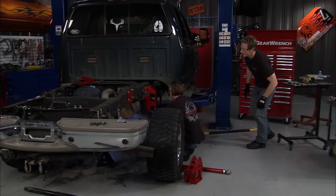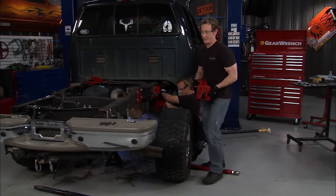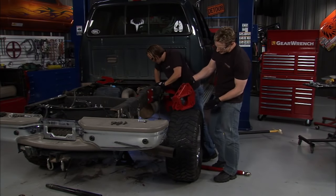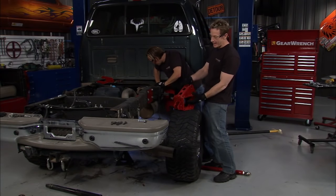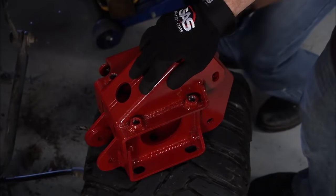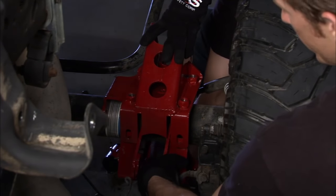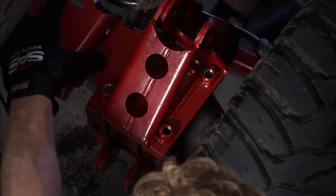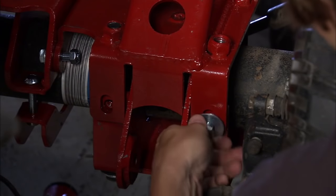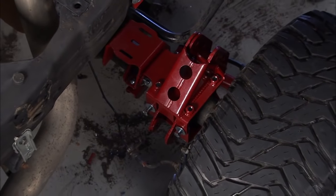Here are the back mounting brackets for our four-link assembly — pretty solid pieces. The idea is they wrap around the axle and clamp it in place: this piece underneath and this one going on top. One key thing is it actually sits up against the spring perch, keeping it from rocking back and forth. It's a really tight fit. The guy's putting a lot of torque to these diesels and running big tires, so you won't have to worry about this axle twisting.